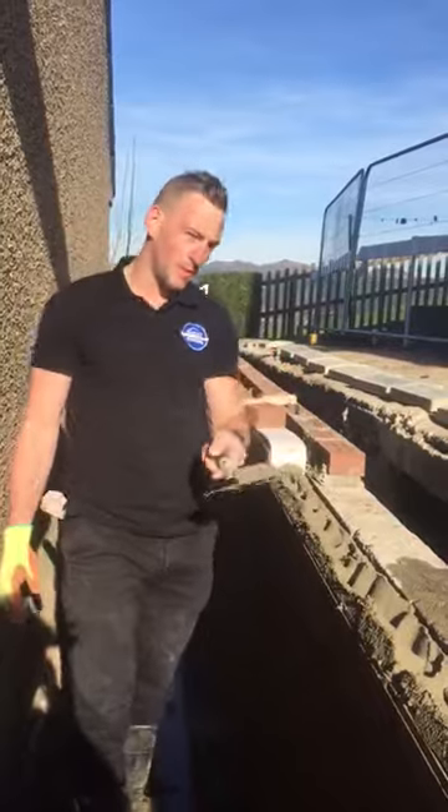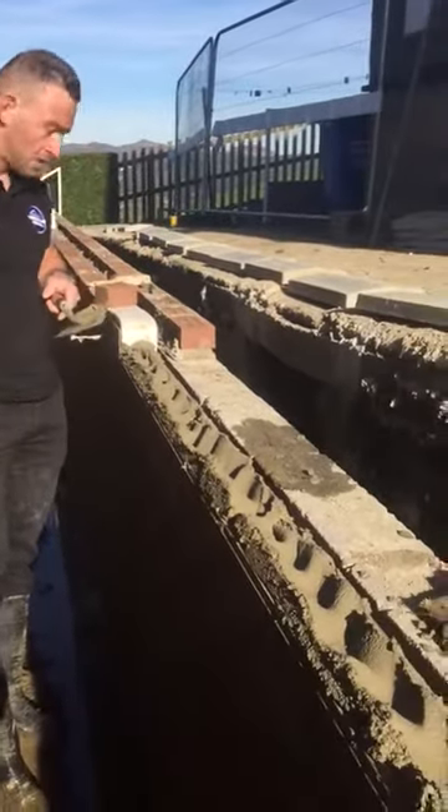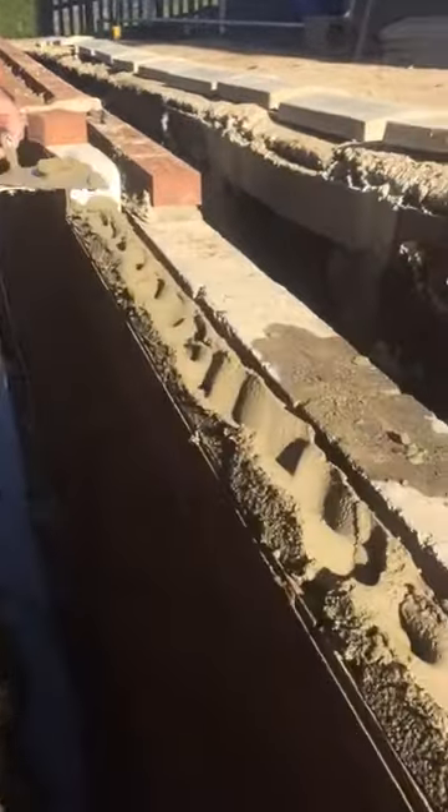And that's how to apply a full bed of mortar on a brick wall. Thank you.